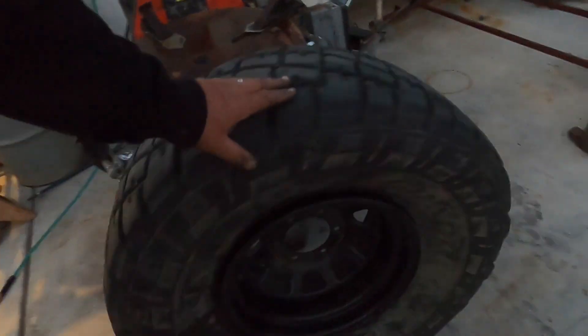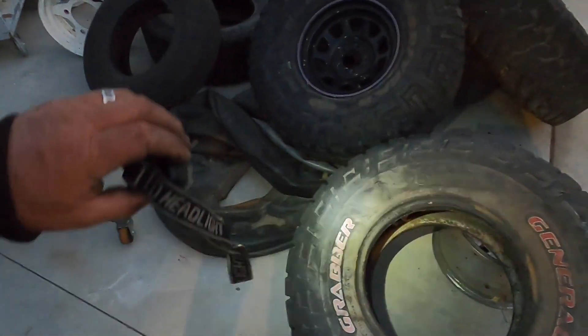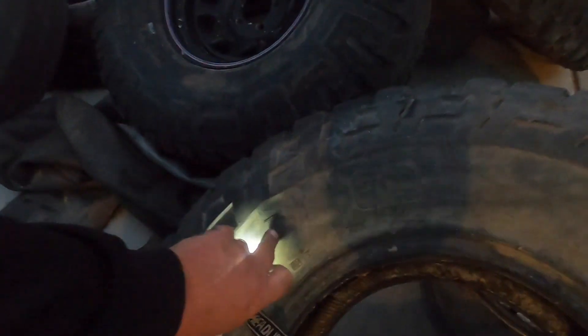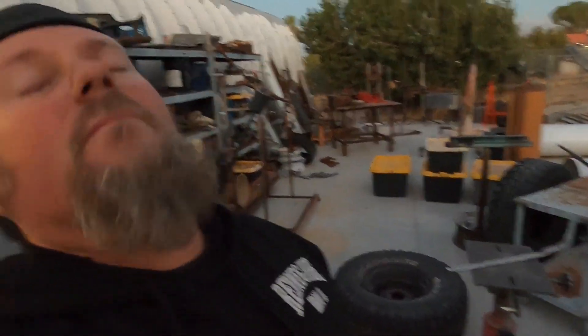Let me see if I can find the spot. Yep — ouch. Right there, big old chunk tore out of the bead. Luckily I do have another tire here, but unfortunately it's got a huge hole in the sidewall. This is just changing tires — it's not supposed to be this hard.